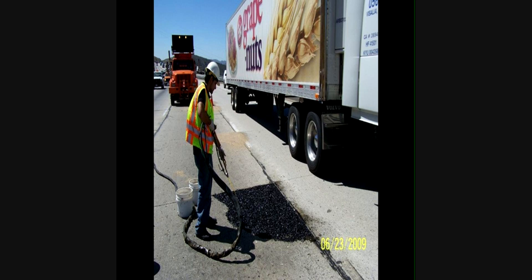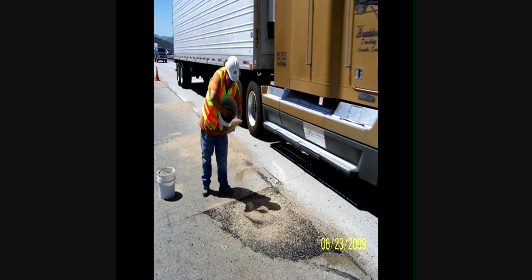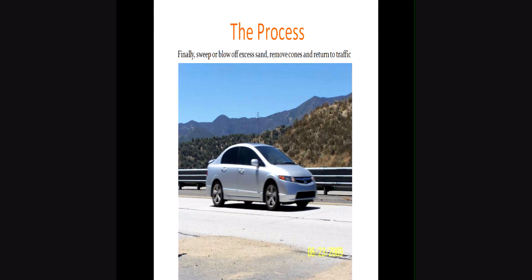Once we've established grade, we flood that area with polymer, then flood the pre-placed aggregate. Now we start broadcasting topping sand to refusal, then check for low spots and apply more polymer if needed. Without topping sand we'd have too slick a surface — the topping sand fills the voids but also creates a nice surface in terms of traction. Because of the fast cure time, we can then open it to traffic, blow off the sand, and pull the cones.